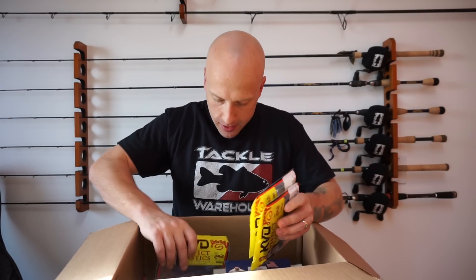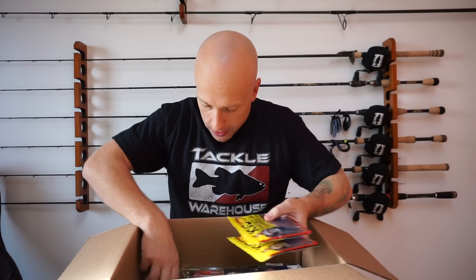Go ahead and comment below — tell me what your favorite soft plastic is, or tell me what your favorite frog is, or what your favorite worm to fish with is. I got more Strike King — I got a lot of Strike King actually.